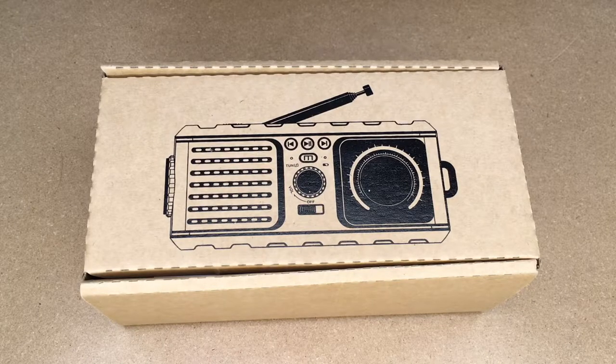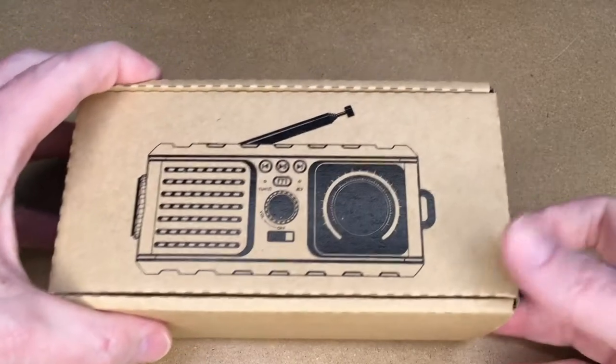Welcome. In this video, I'm going to be taking a look at this Yezro Solar Crank Emergency Radio. This radio was provided to me by Yezro, but I'm not being compensated for this video and they're not reviewing it before I post it. If you find this video helpful, I'll put a link to this on Amazon, and if you use that link, it helps me out a little bit and doesn't cost you anything extra. So let's take a look at this.